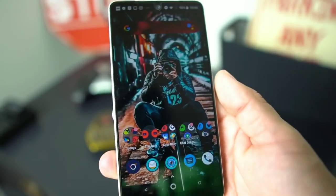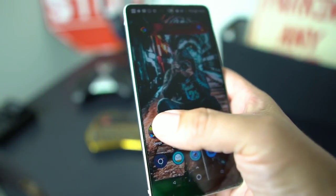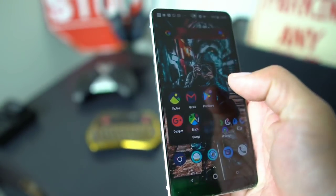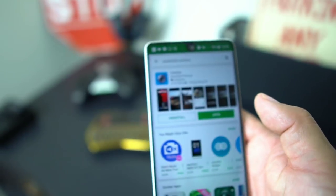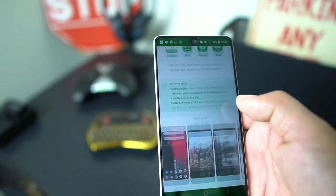I'm back on the Essential Phone and I downloaded the new update for the camera app. Let's check it out — you can see we have the newest version of the Essential Camera on here.